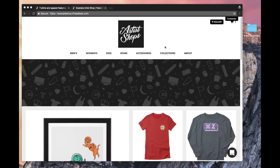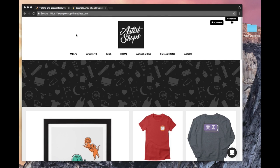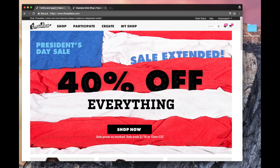Hello and welcome to another Artistshop tutorial. Here we're going to show you how to make a product in your Artistshop. This is my Artistshop — I've already set it up, but to get you started, we're going to start at the beginning.